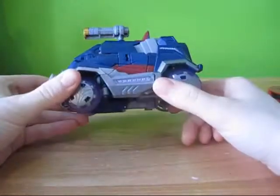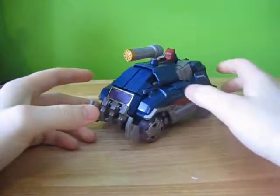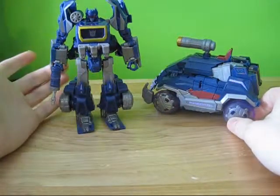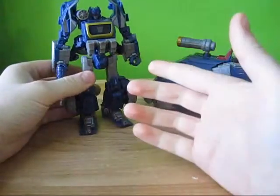It's a little bit larger scale than I like. I generally collect the Deluxe Class figures, and for that reason I like the scale better on the Generations War for Cybertron Soundwave.